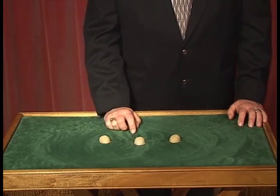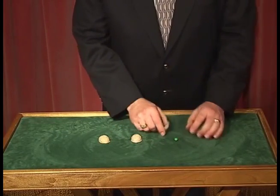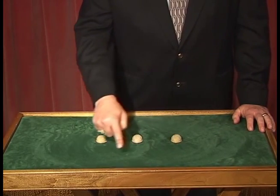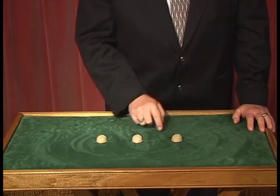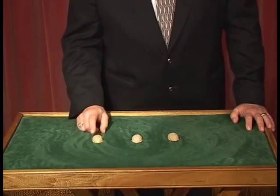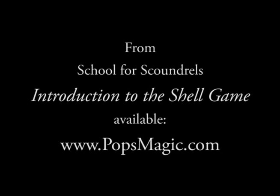One more maneuver I'm going to teach you is called the lasso. In the lasso maneuver, say the P is starting on the end. The lasso takes this shell, moves it around this one and back into its position — it sort of makes a lasso around the outside shell on the other side. And it would look like this. Now if you do that and the heart, the P can be under any of the shells.